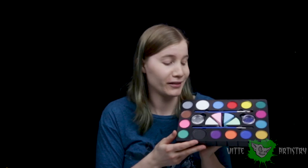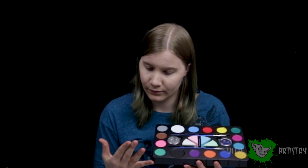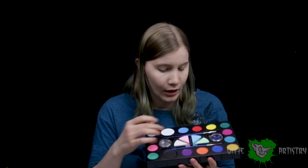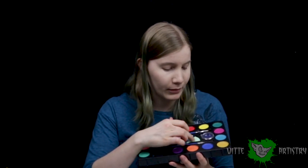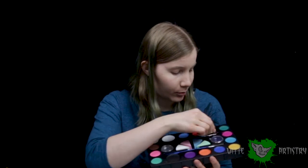First impressions — I love the packaging. Super cute layout. It's either the plastic or the paint that smells a bit, but we shall see. These are water activated. It comes with four little makeup sponges and what I believe are stencils, which is pretty cool. There are also two little detail brushes.